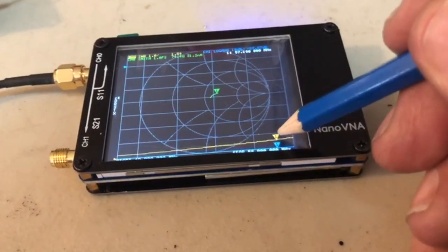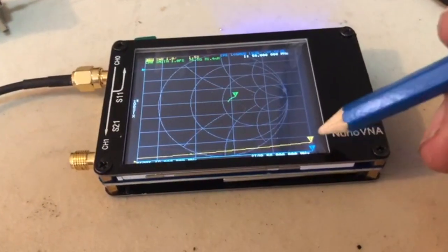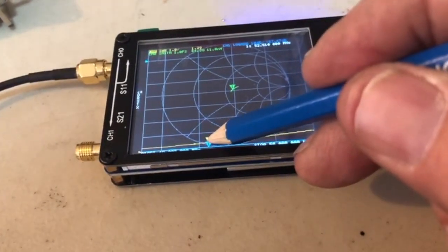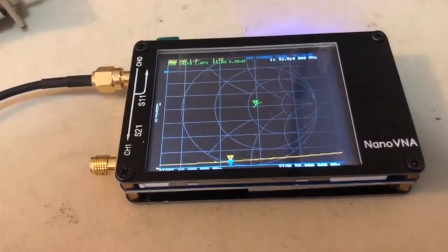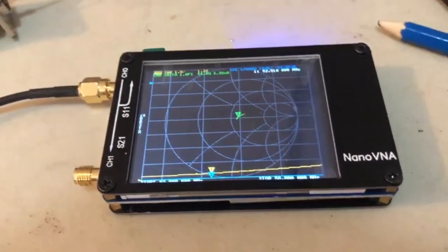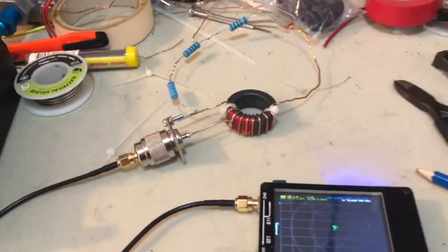Going right up to about 58 megahertz, it's 1.5 — so it's resonating just a tiny bit low. But down around 52-53 megahertz, we're looking at a match of 1-to-1.2, and if you put the right length resonant half-wave on there you'd pull that right down to almost 1-to-1. So there you go — a doable, easy-to-make end-fed for six meters.